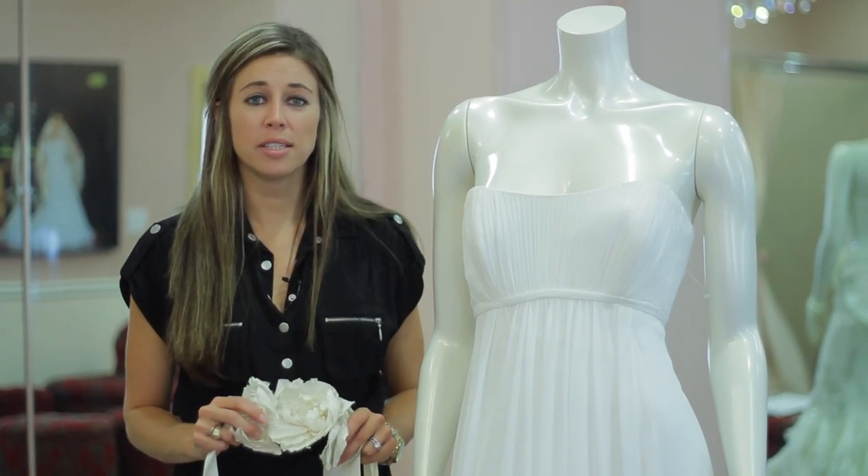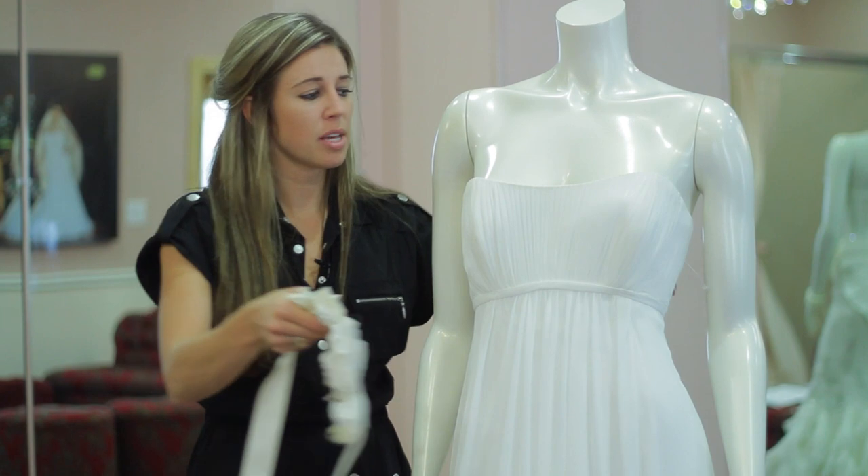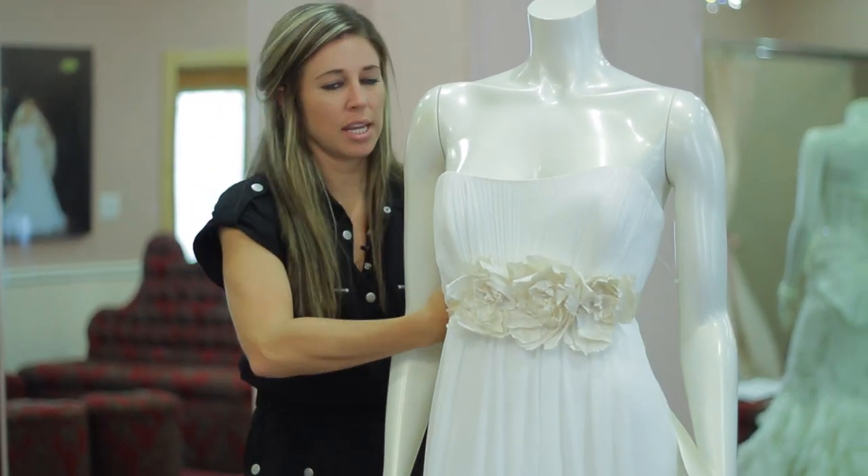If you're looking for another great idea besides bling, but with a little bit of something extra, you can always add a flower sash that gives it a little bit more of a light and airy feel.